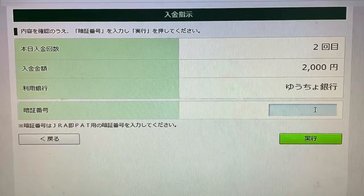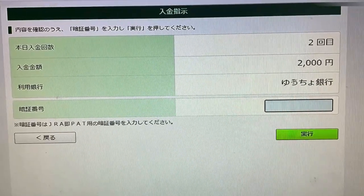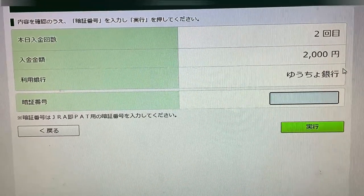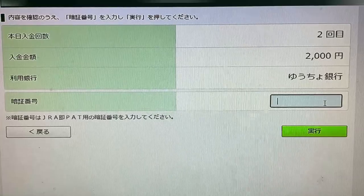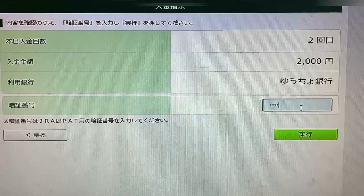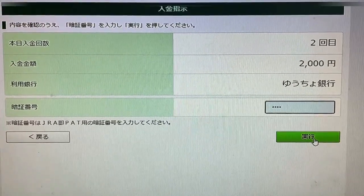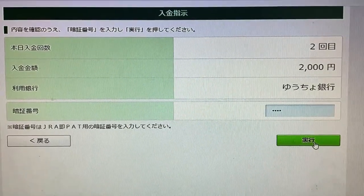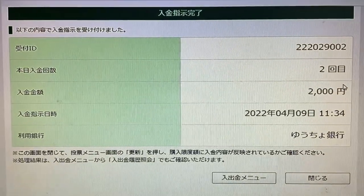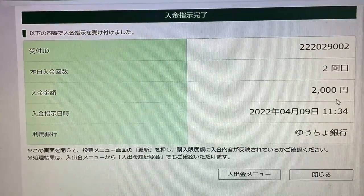Here it says Yuchio Ginko — that's my postal account. Yours might be different; it might be Mitsui Sumitomo or Mizuho Bank or whatever bank. Then you're going to type in your PIN code for your bank account. It should be four digits. Then press Jiko. Press OK. And that's it. This confirms that 2,000 yen has been put into my JRA account.